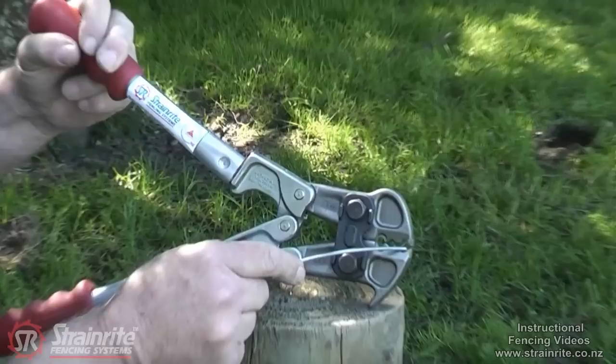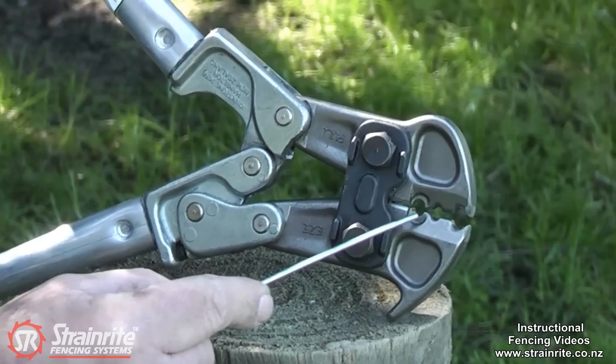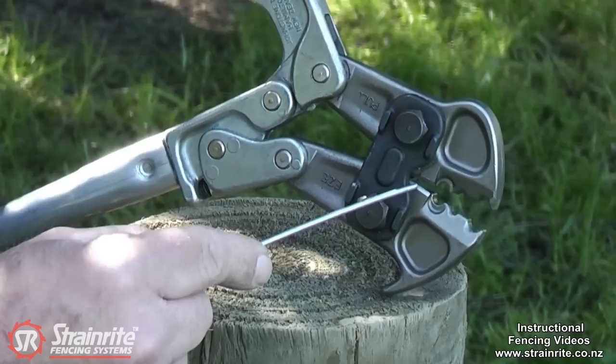The next one back here is used for stripping undergate cable. The third one is for using 2.5mm crimps. And the fourth is the wire cutter at the back here — it's an excellent wire cutter.